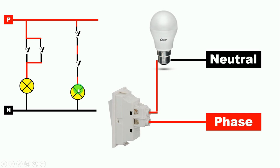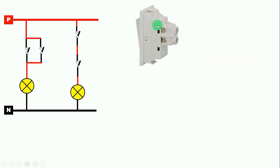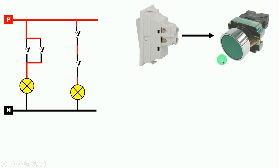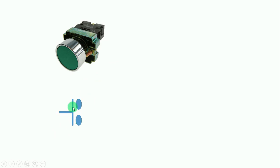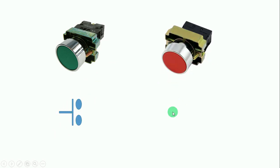Now if we want to use a push button instead of the switch, how will we do it? First, understand the symbol. Here I have shown you two push buttons: the first is NO (Normally Open) and the second is NC (Normally Closed). The NO push button has a symbol like this, and the NC push button has a symbol like this.